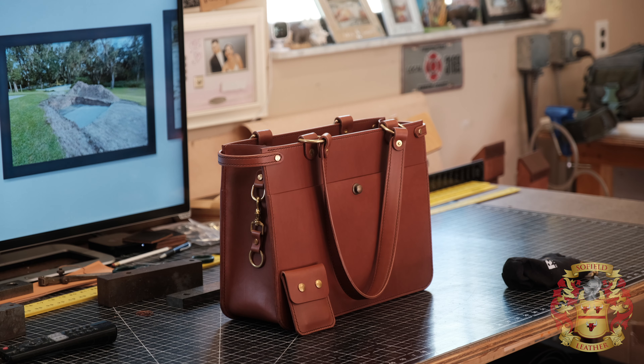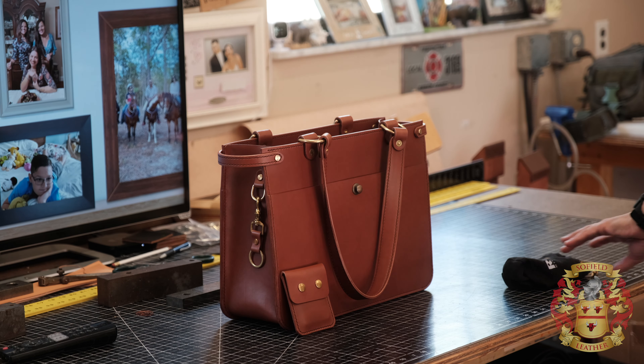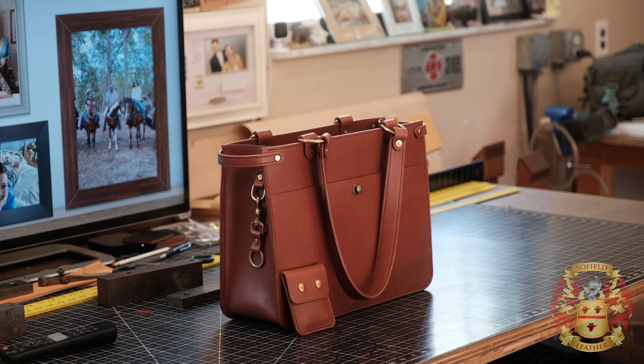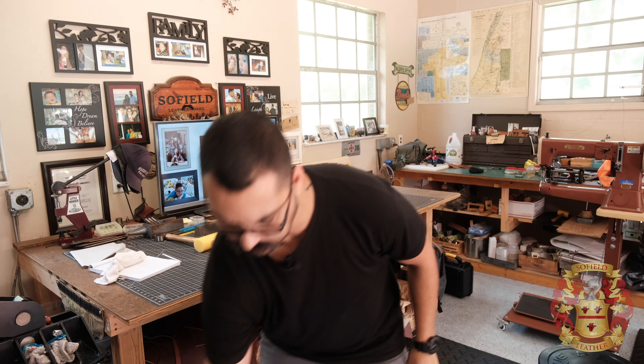Hey guys, this is Alexis Sophie Leather. Thanks for stopping by. This video is just simply me going over this bag that I just finished. I call this the executive tote bag.